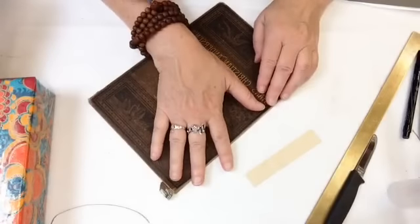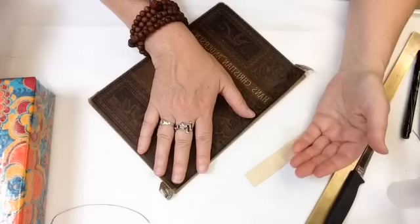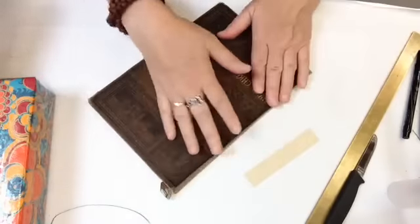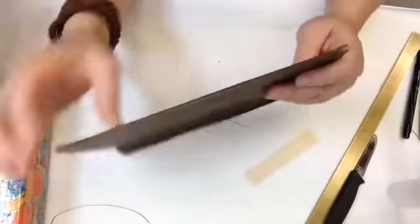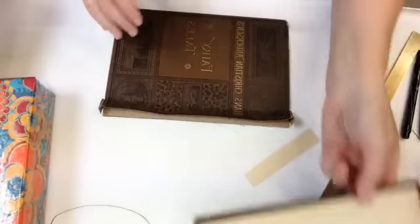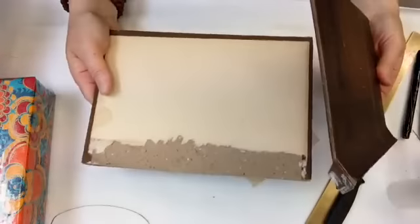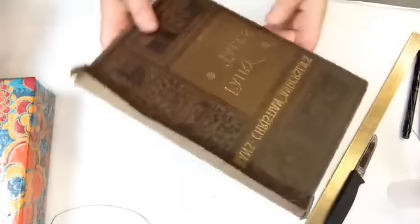I'm going to be doing a muslin new spine with a Japanese tissue label that will actually say what this book is. That's it for this cover — I have other videos showing corner repair so I'm going to skip that for now. I'm going to move back to the text block, and in between now and tomorrow I'll catch this board up. That's just how we go — back and forth between the text block and the cover.